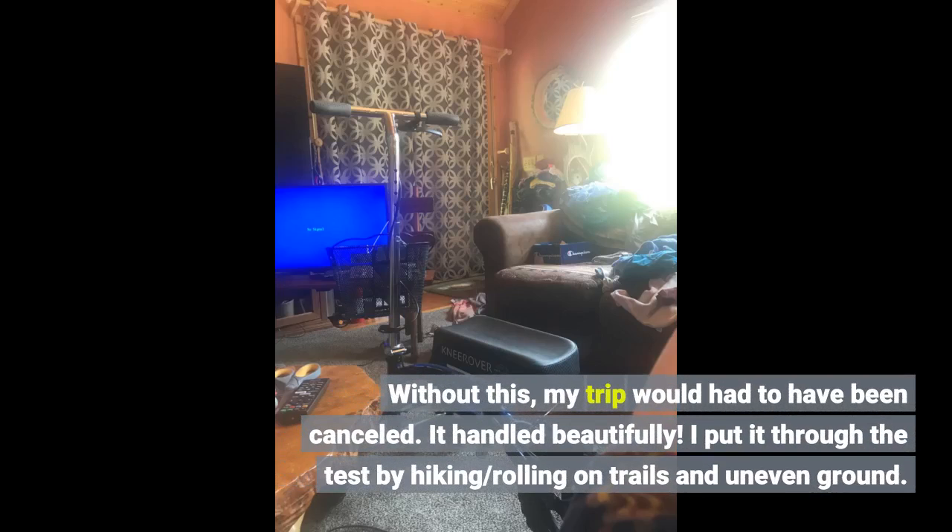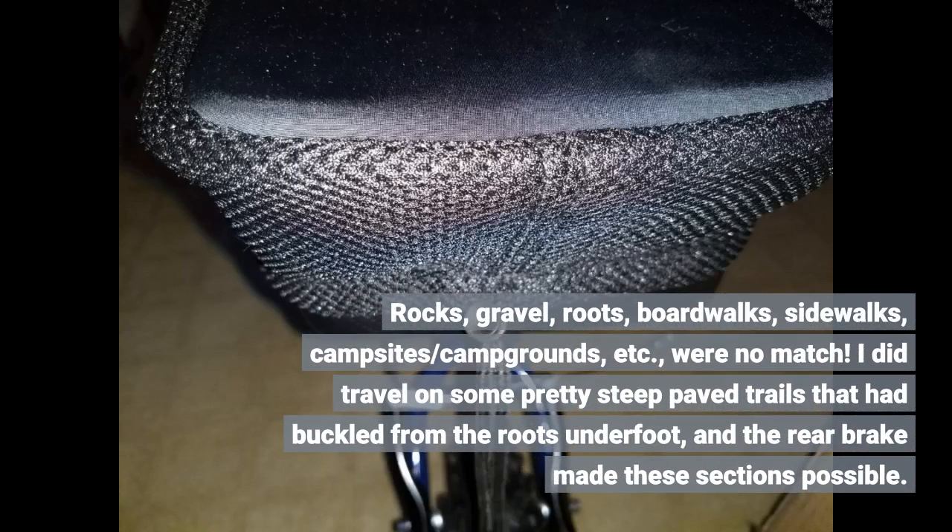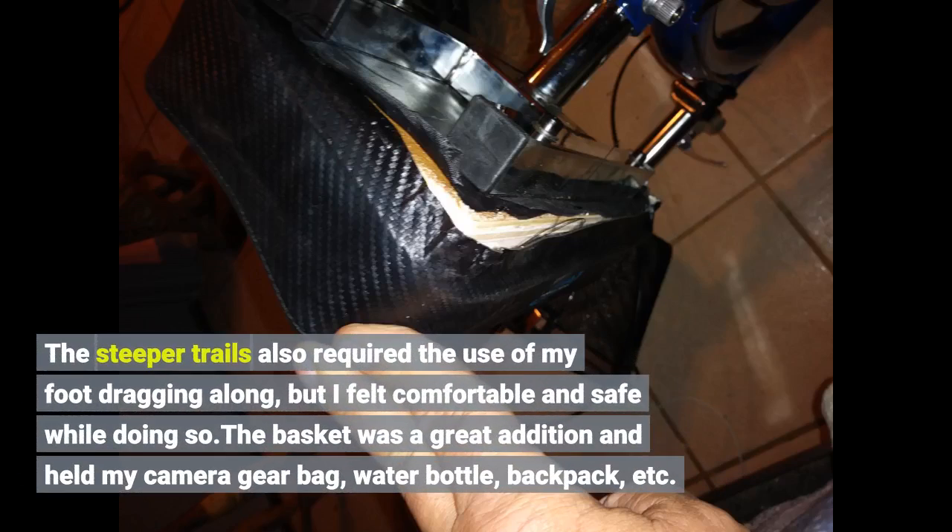Without it, my trip would have had to be cancelled. It handled beautifully. I put it through the test by hiking and rolling on trails and uneven ground — rocks, gravel, roots, boardwalks, sidewalks, campsites, campgrounds — were no match. I did travel on some pretty steep paved trails that had buckled from roots underfoot, and the rear brake made these sections possible. The steeper trails also required foot dragging, but I felt comfortable and safe while doing so.